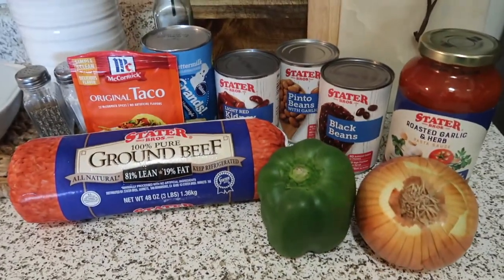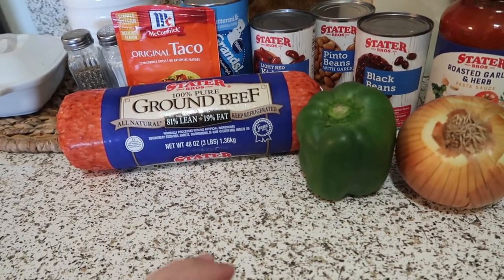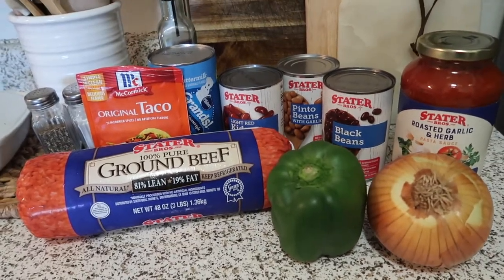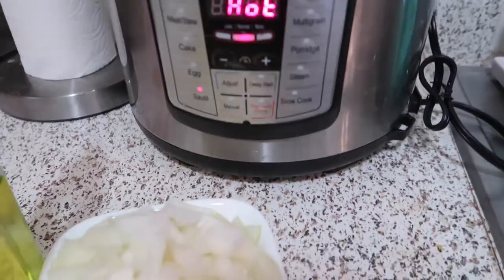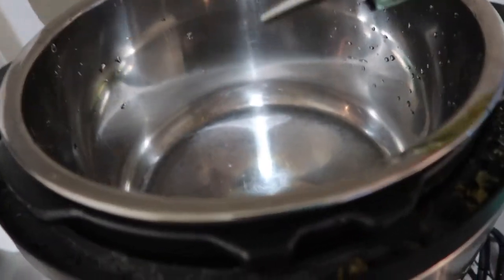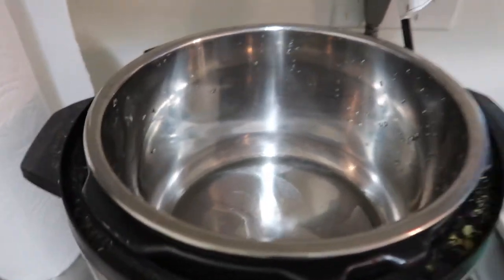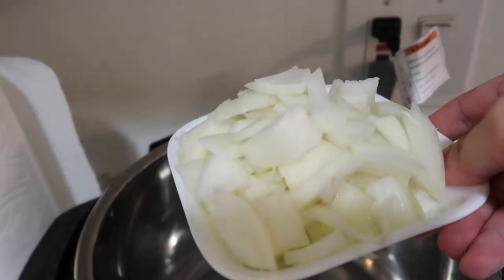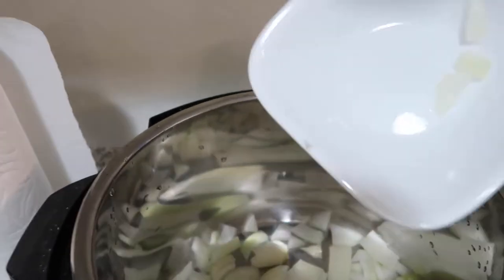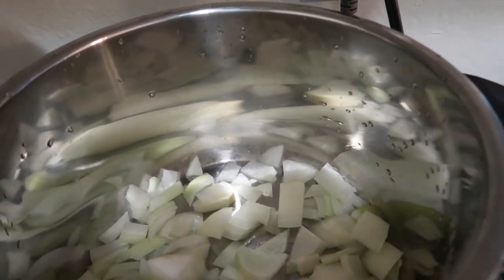This is so easy and you can cook it for like two hours max. So let's start — I just turned on the Instant Pot and put it on the sauté. Now it's hot, so I think it's ready. First we're gonna put a little bit of olive oil, and then I use half of the onion. I like to sauté the onion first so it will caramelize.